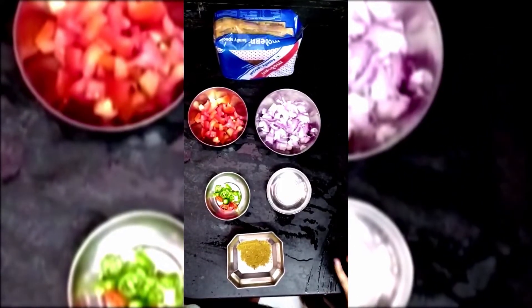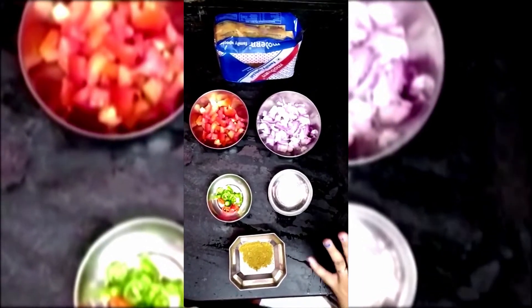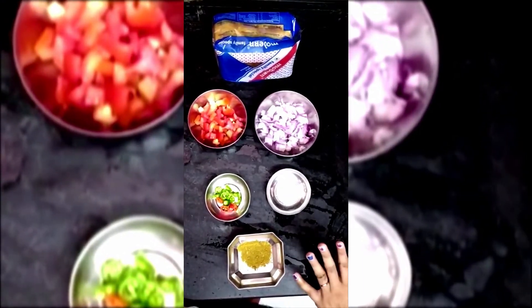Hi friends, welcome back to my channel. Today I am going to share a very interesting recipe — this recipe is bread upma.